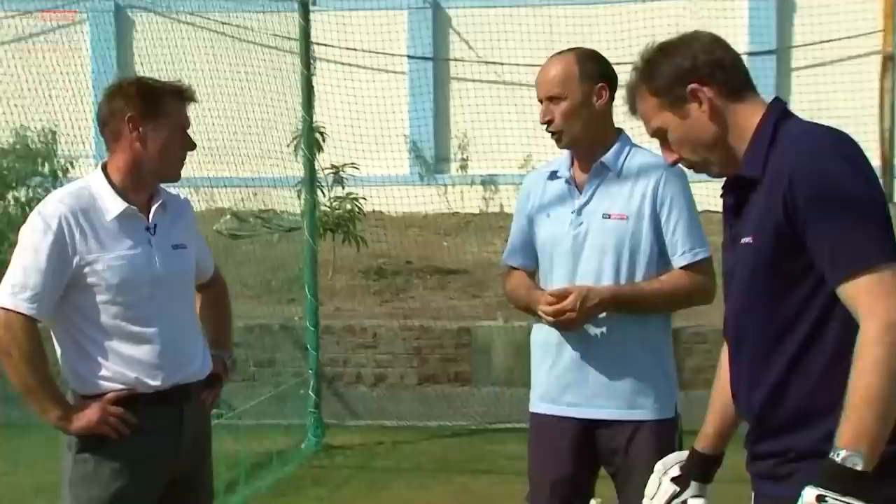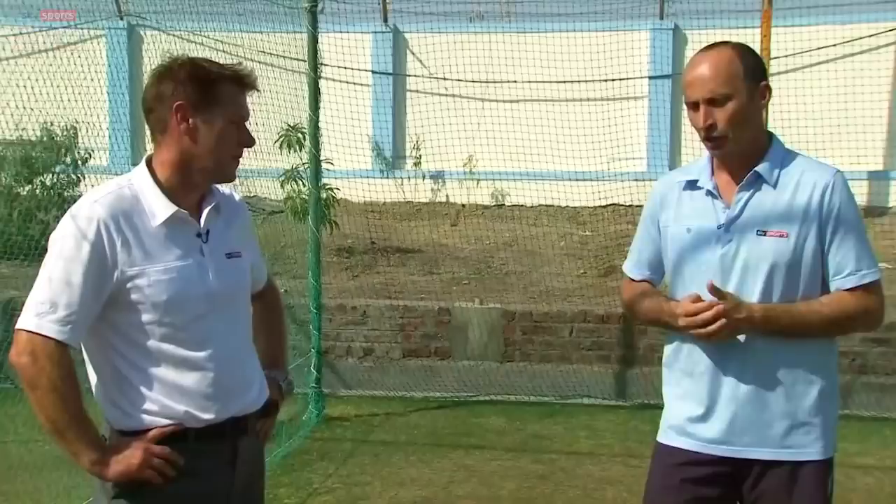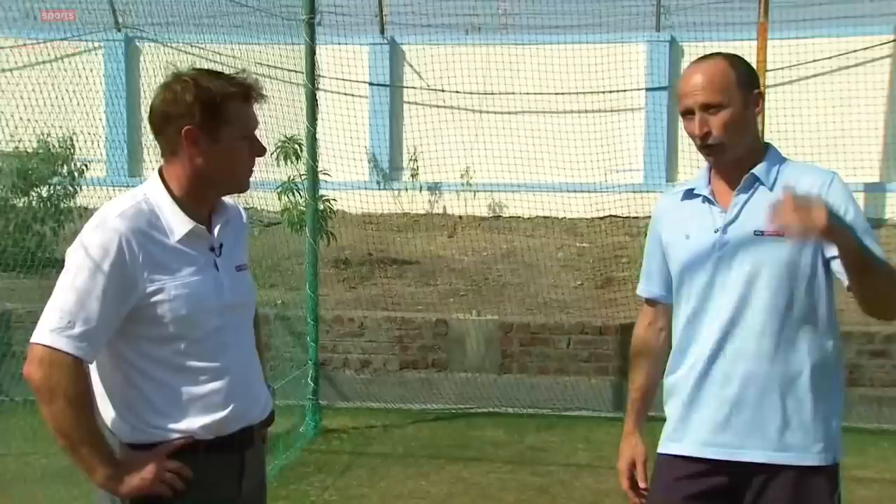It does. It takes a lot of ability and skill. It takes good pitches as well. Some of the pitches that youngsters play on and it's rained overnight, you wouldn't be recommending them trying to hit against the turn or whatever when it's sticking in the surface. So wherever possible, as a younger lad, as a club cricketer, try and play with the spin.